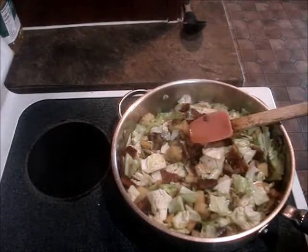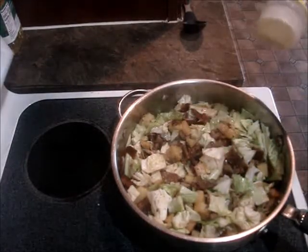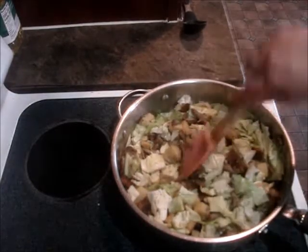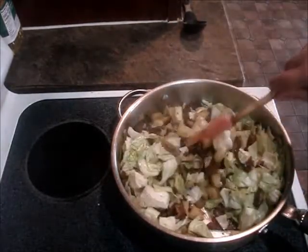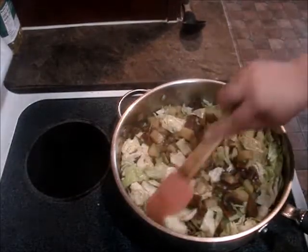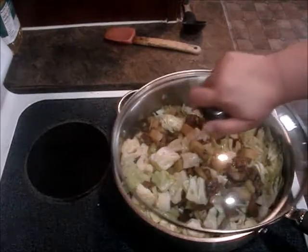I'm going to add a little more adobo — or salt, or no salt, whatever you want. But I love adobo. Alright, I'm going to cover this up, let this go maybe about 10 more minutes, and I'll see you back then.